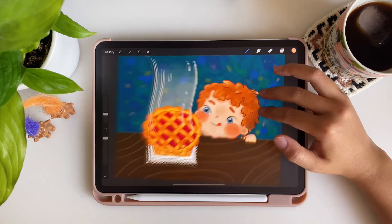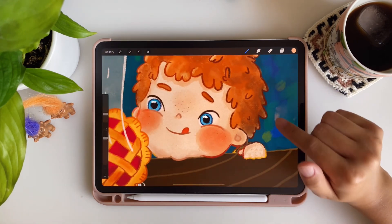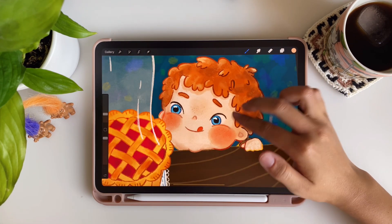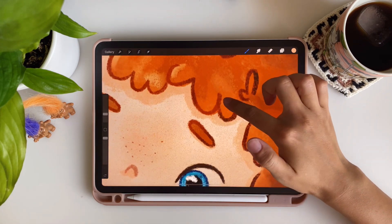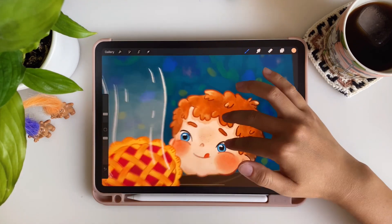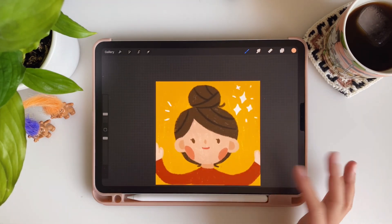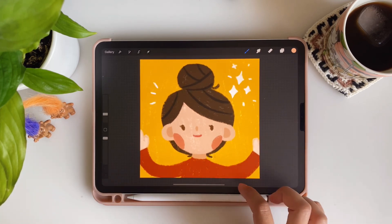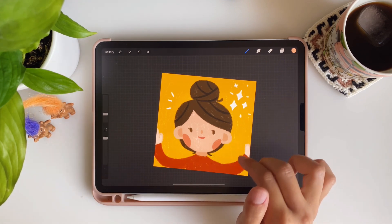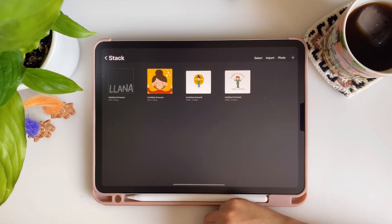I was quite happy with the colors in these early pieces. I tried using different outline colors than the fill colors — for example, the hair has a lighter brown outline with darker brown fill. I tried to play around with that and it was quite fun. Then here I have my profile picture, which I've kept the same — I only changed the color of my shirt. I had long hair back then that I'd put in a high bun, but now I've cut it short, so maybe I should update it.